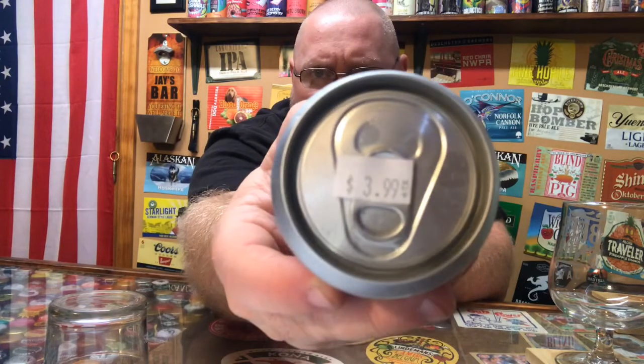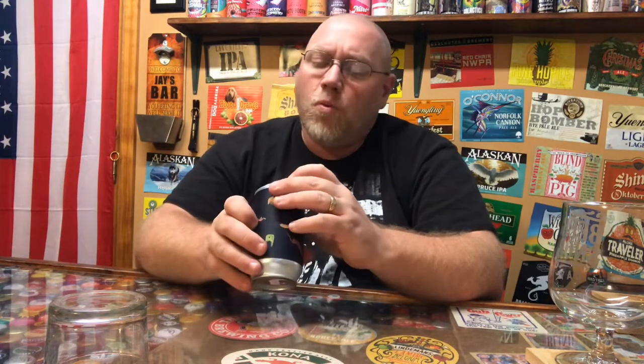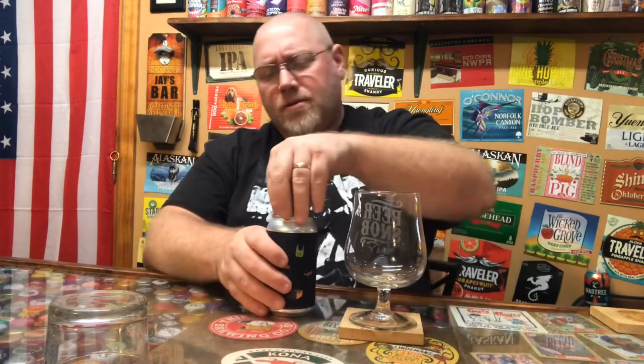I did pay $3.99 for the can. I don't have a problem paying anywhere from three to five bucks for something from Urban Artifact because they usually do not disappoint. This was canned on 9/20/19, so right now it's about six weeks old at the time I'm recording this review. We'll go ahead and crack this open and see what it's all about.